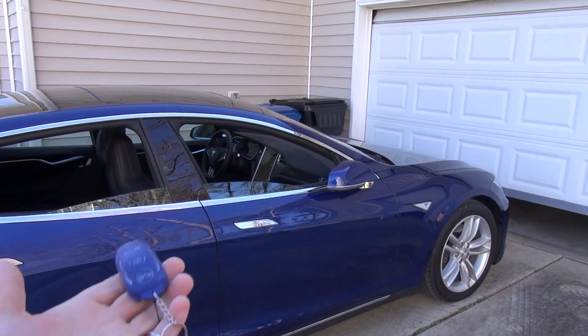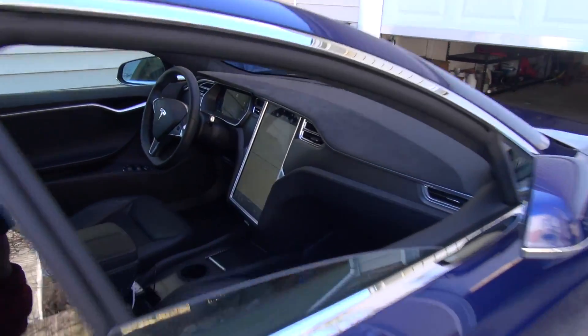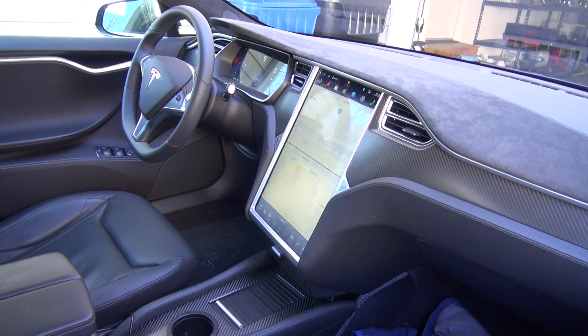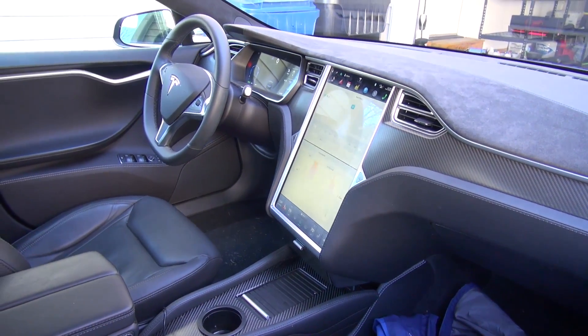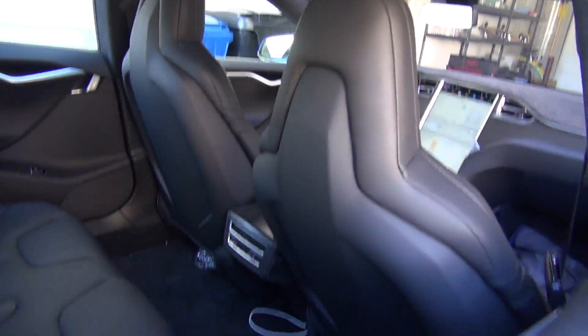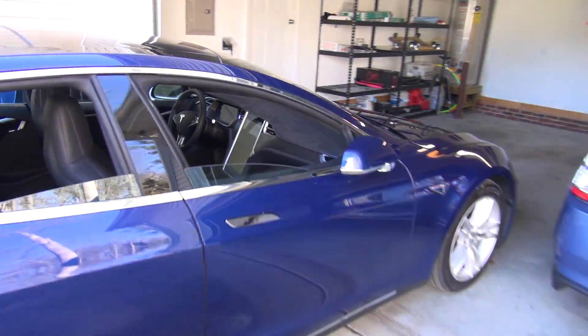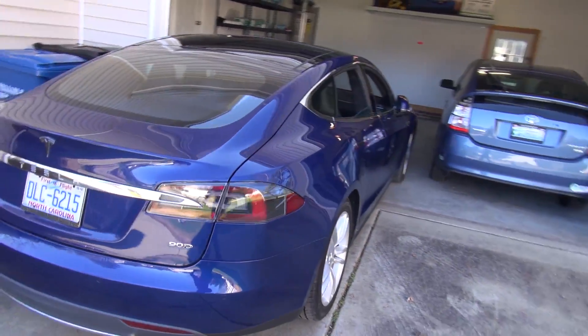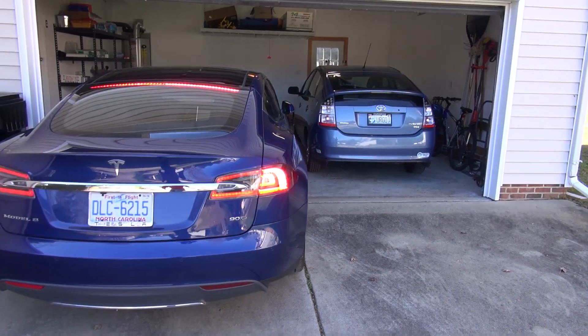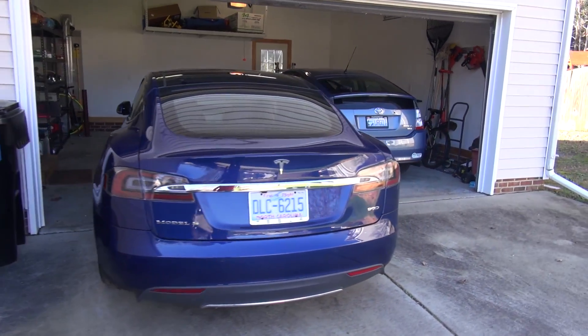Oh, the garage door's opening — I'm not pressing anything else, guys, it's just doing this. And then it sort of turns the steering wheel a little bit, and it's just going to drive itself in. Look, it's doing it! This is so cool — no one's in the car, completely automatic. It looks to make sure there's enough room and steers the car as it needs to, giving it enough room on both sides.